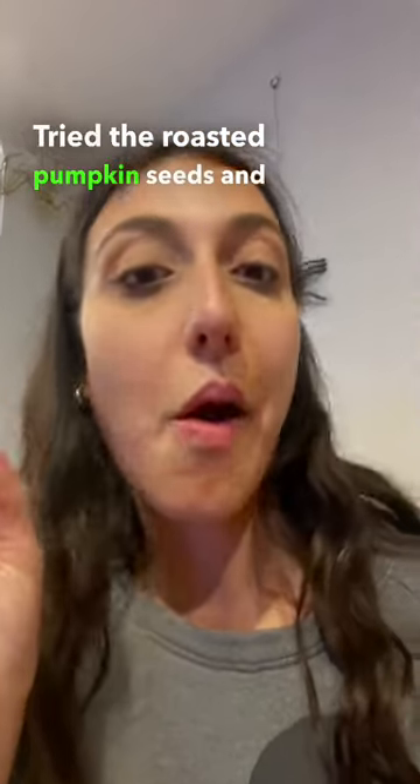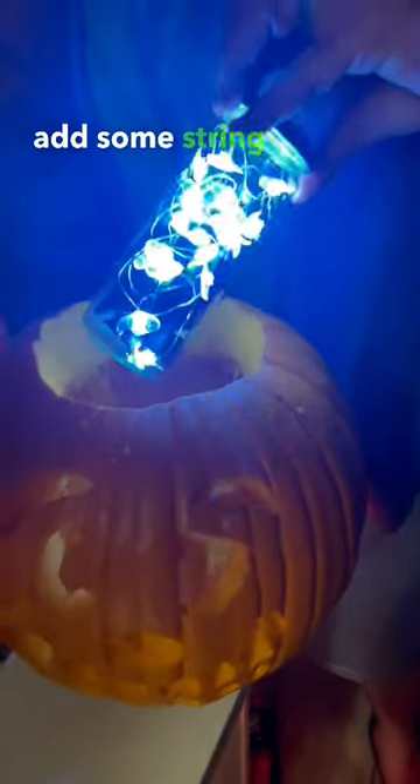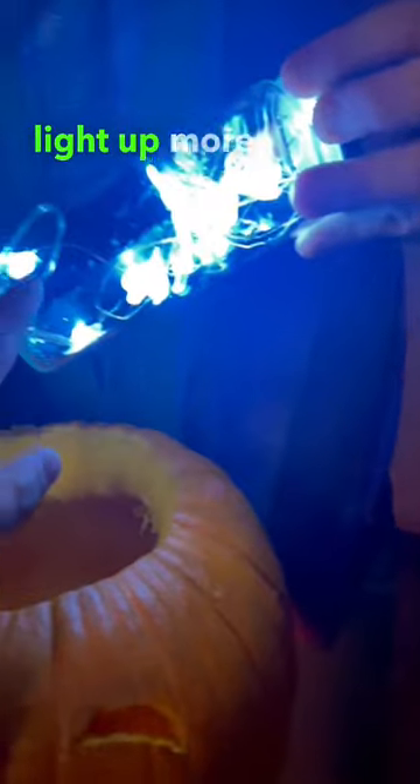Tried the roasted pumpkin seeds and they were pretty tasty. Louis did his happy dance because the pumpkin carving was all done. Pro tip: add some string lights to a jar to make your pumpkin light up more.